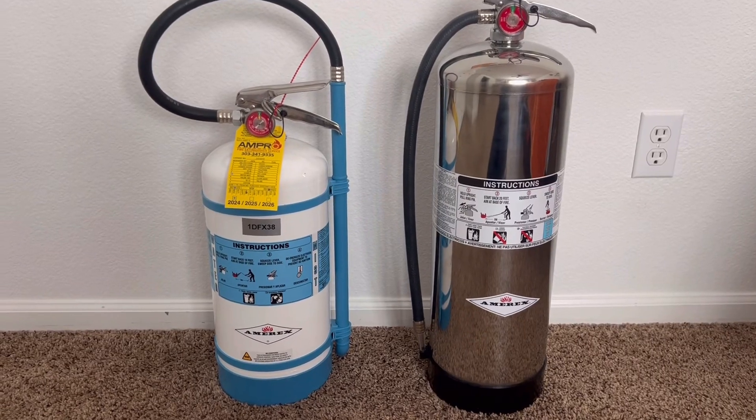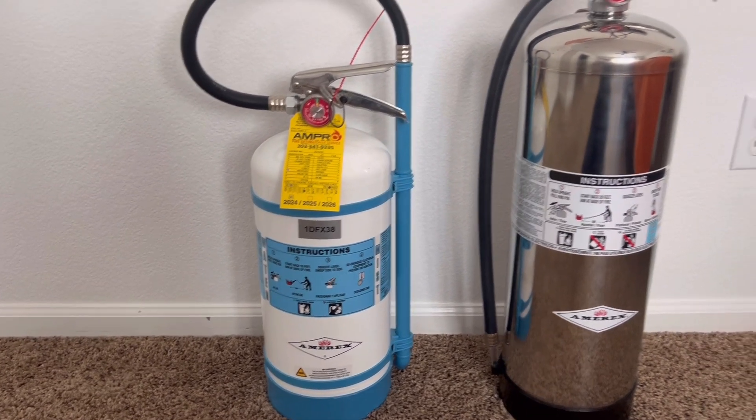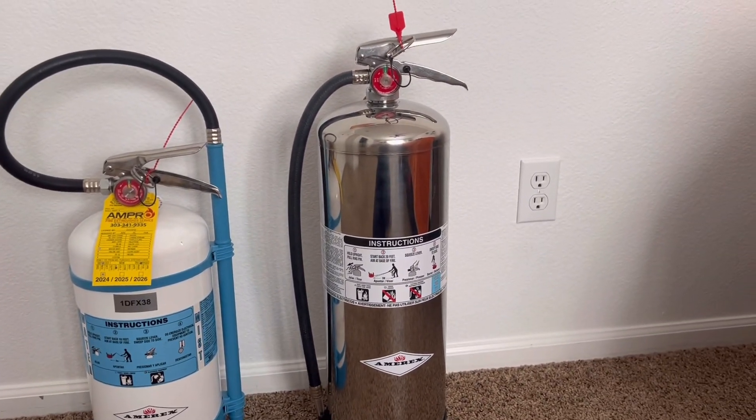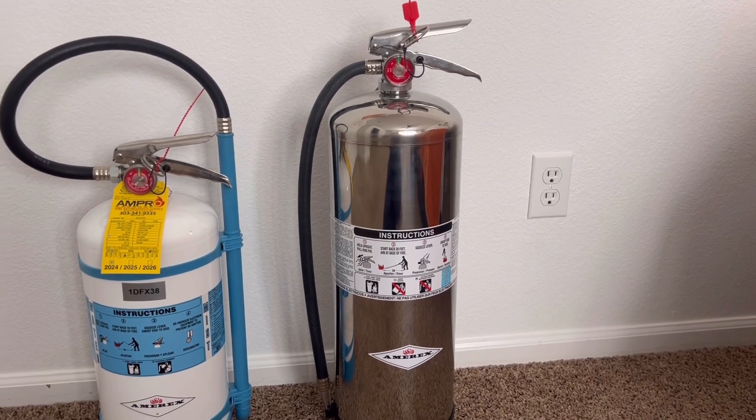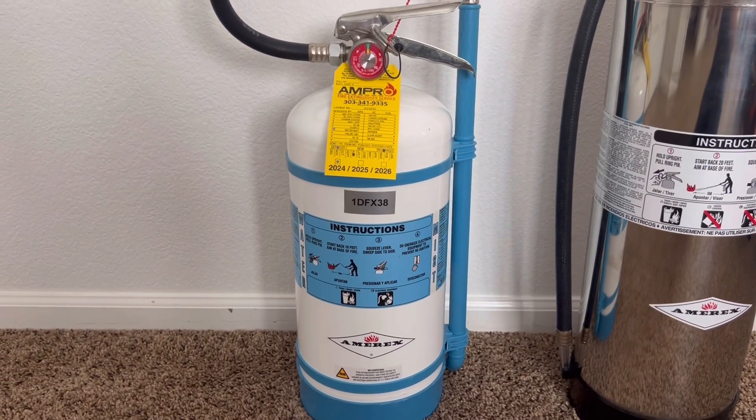Last but not least, water mist fire extinguishers can only be pressurized using nitrogen, unlike a normal water fire extinguisher that can be pressurized using compressed air. Water mist fire extinguishers can only be pressurized using nitrogen.